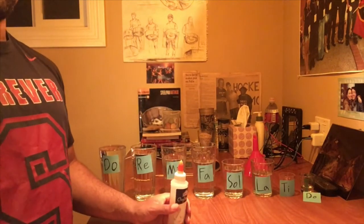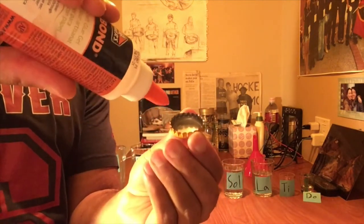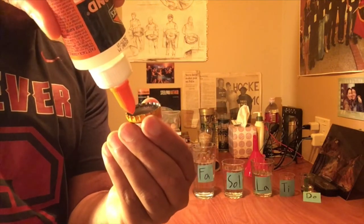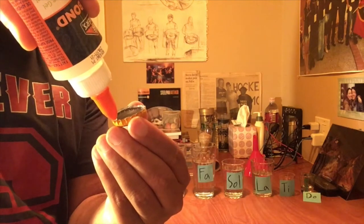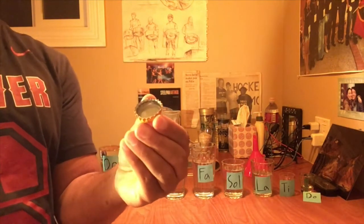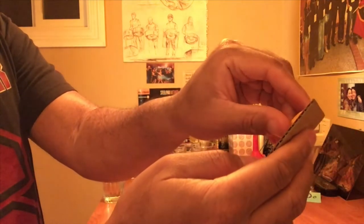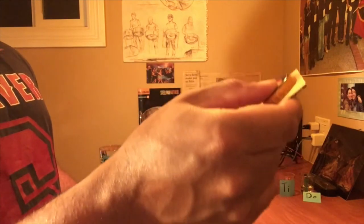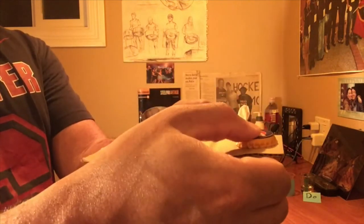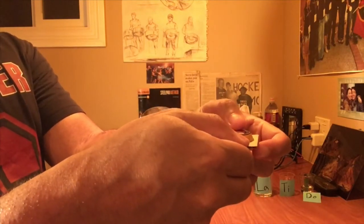First step: take one of the bottle caps, take your glue, and pour the glue around the rim — so you've got to be very careful, try not to get glue everywhere, just on the rim. This is the bottom side of the bottle cap; put glue all the way around. I'm going to take that and stick it on one end of the cardboard, and I'm going to hold it there for about ten seconds to make sure it stays in place.